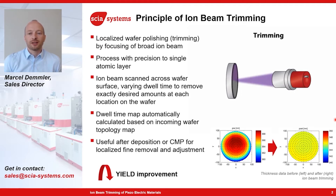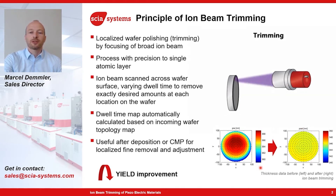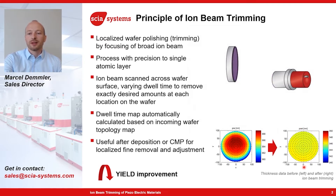So, why are we doing this? For some manufacturing steps, it is very important to have very good thickness uniformity. For a typical deposition process — let's say from a magnetron sputter system — you get maybe about one percent non-uniformity, as shown here. With the ion beam trimming process, we can remove a little bit more material in the wafer center and less on the edge, in order to get a perfectly uniform layer.